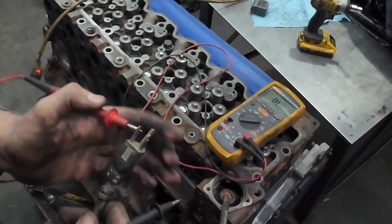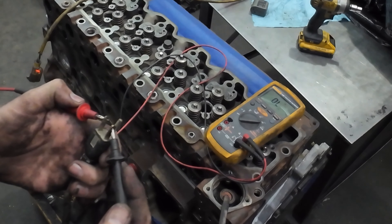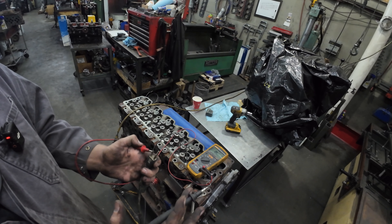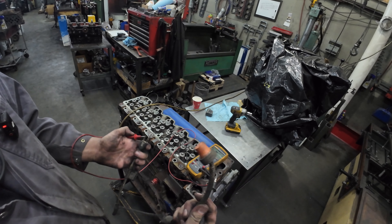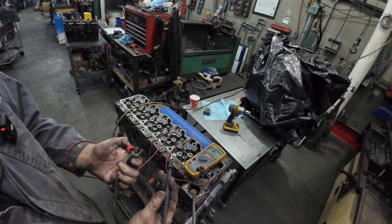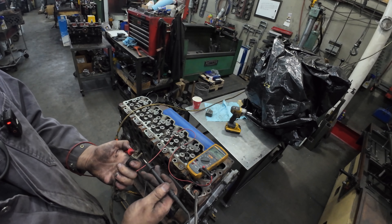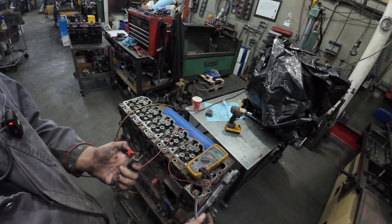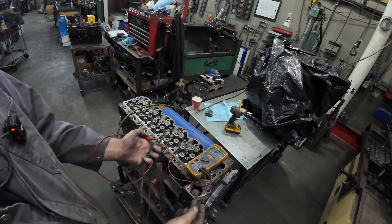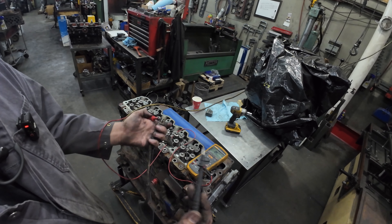So if you're checking it and you go across here and you have nothing, then you need to figure out: is it the block heater cord or is it the block heater itself? There are a couple of different ways to check. If you touch the ground pole and it rings while the unit is unplugged, then the cord is garbage. If you've checked it and you have nothing, what do you do next?